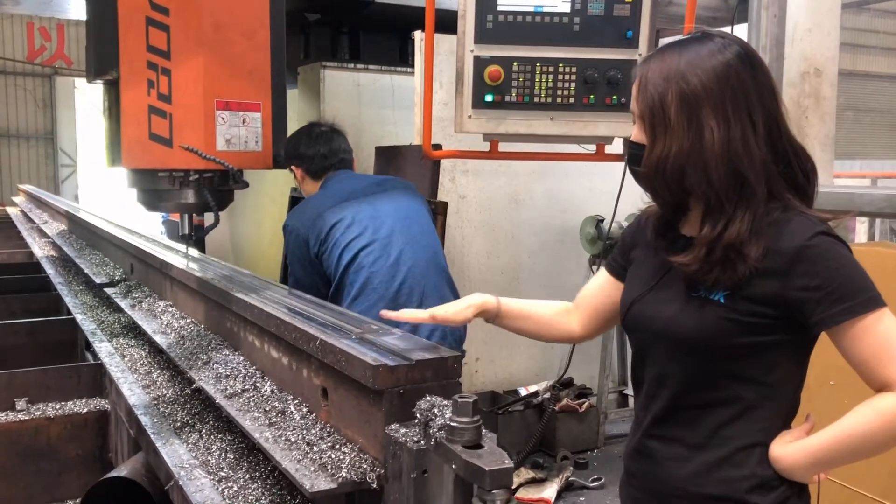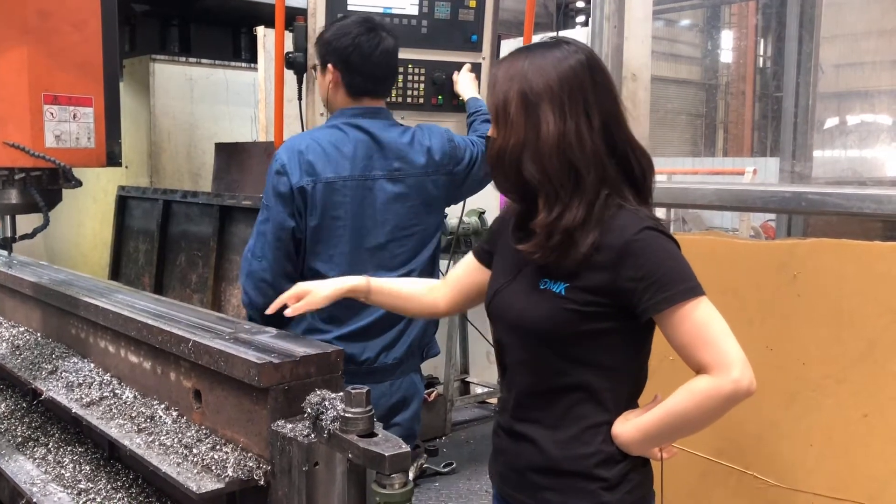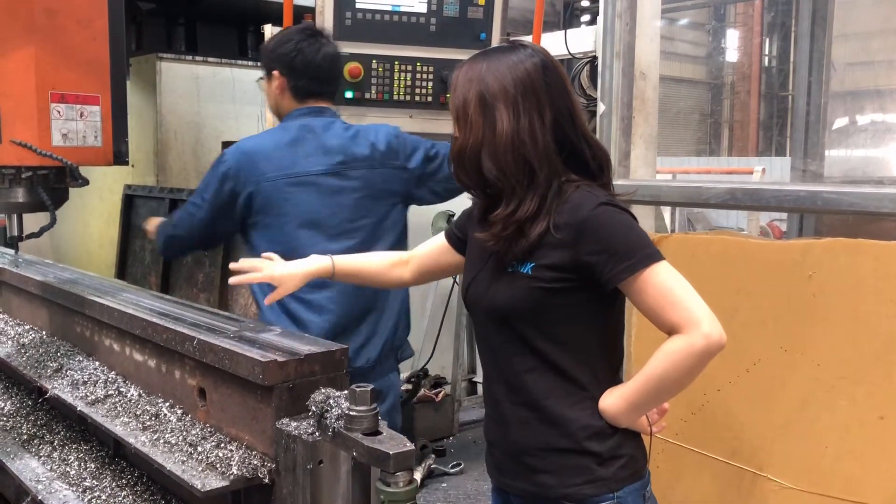First we use the big blades to mill the general surface, and then we change the tools to get the finer tunnels for the guide rails.